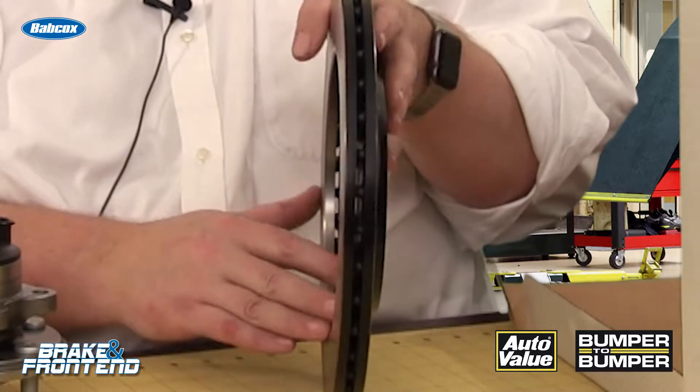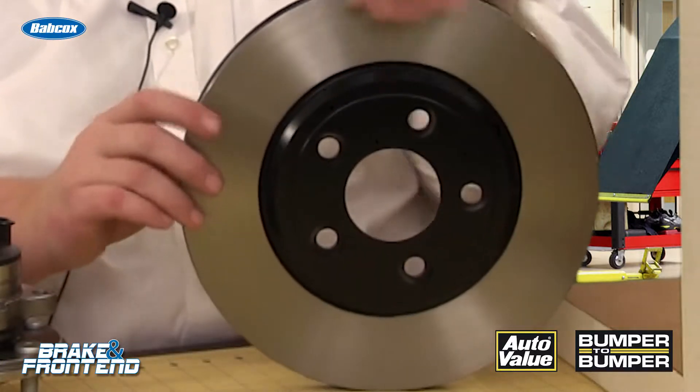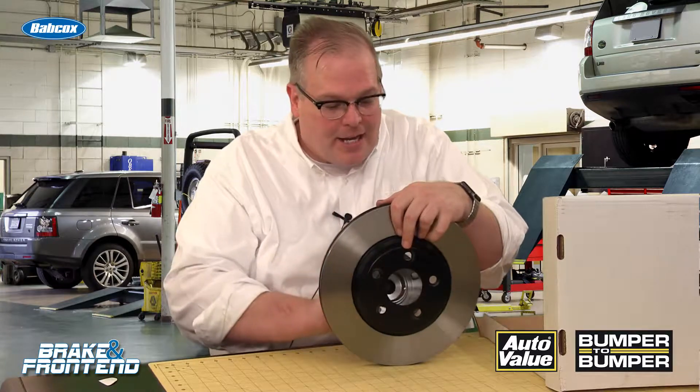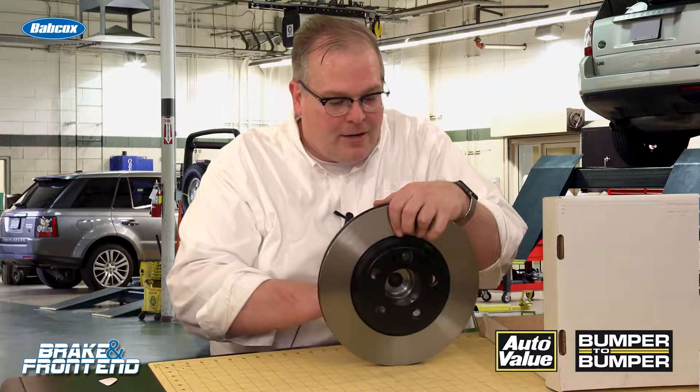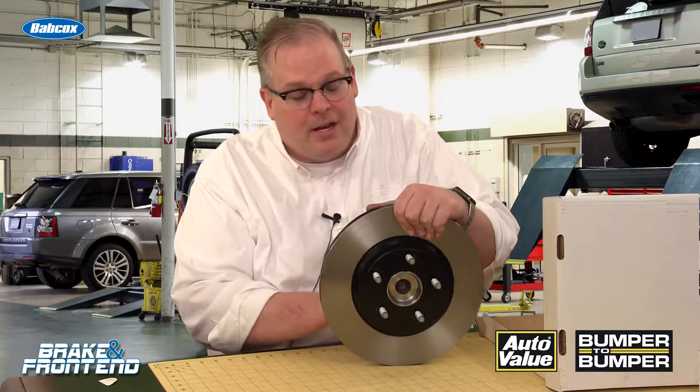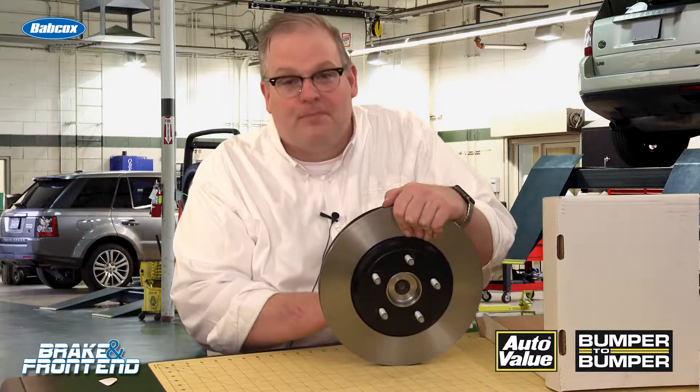This brake rotor right now has zero lateral runout, but when you take a vehicle that's been out in the field and install this perfect rotor onto a hub and flange that has existing lateral runout, all of a sudden this rotor has runout.